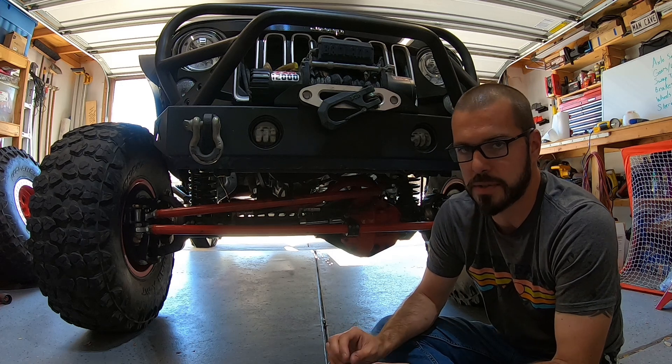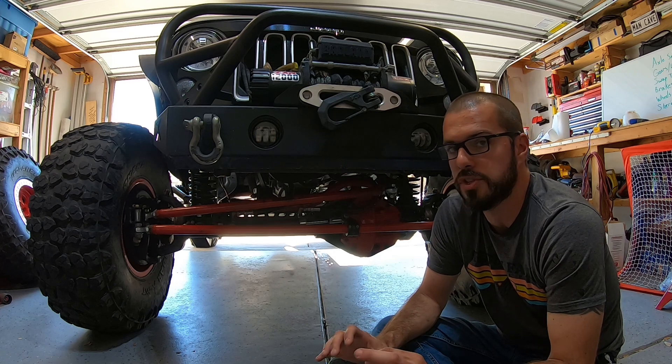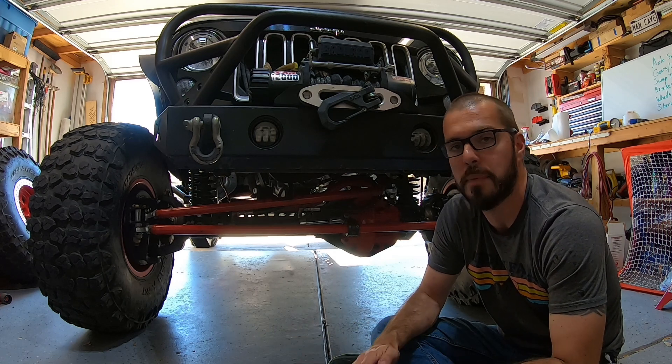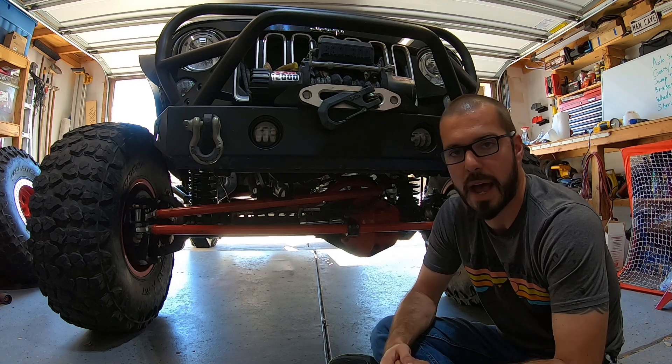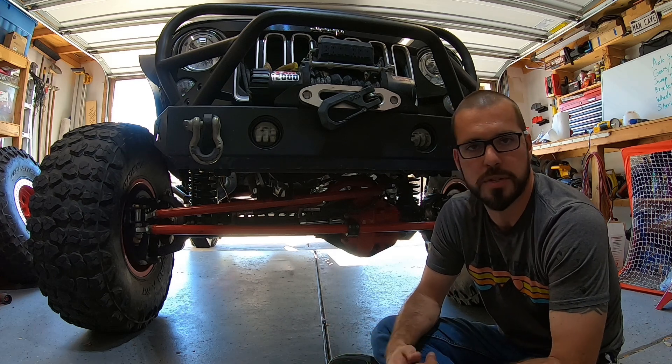There's a little asterisk there. If you get it out of an F-350, there is the chance that it might be a vehicle that had dual rear wheels. You're going to want to make sure it came from a vehicle that had single rear wheels, otherwise you're not going to have the right hub setup on the front. You can swap them out and make it work, but it's just added cost.